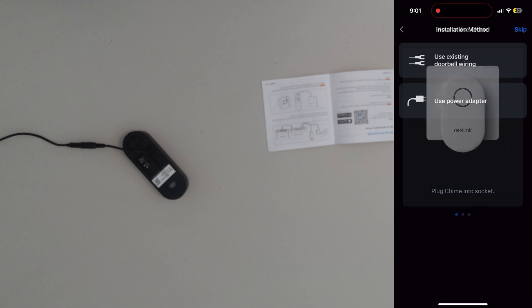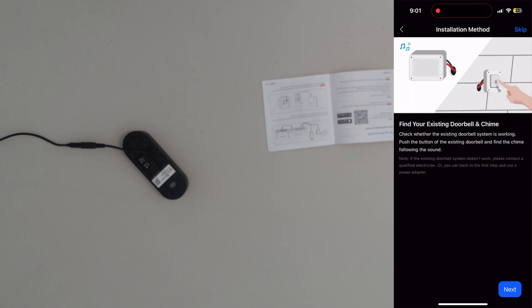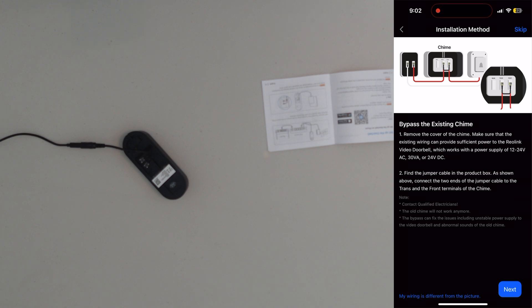Next it tells you to plug the chime in, then it covers the installation method, telling us to go to our existing doorbell — which we know is working. We need to turn off the power and bypass the existing chime. I got the breaker off, so I'm going to put the cables back to their normal settings so I can work from there as I install the new Reolink video doorbell.